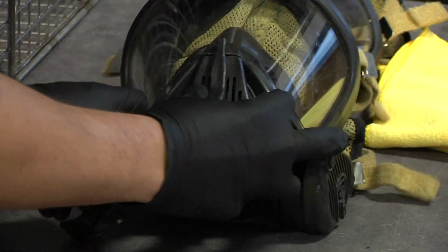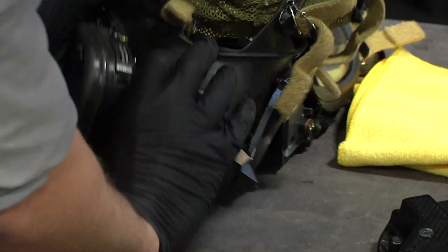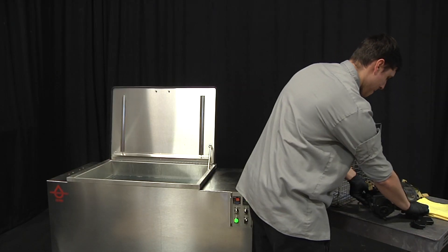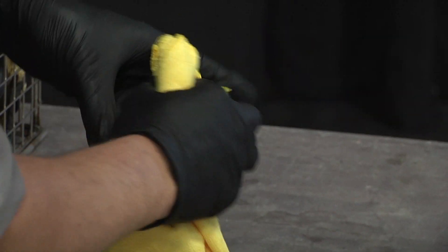Alternatively, to clean MSA brand SCBA masks, you must first remove the two electronic modules from the mask. These modules should be put to the side and manually towel-wiped, and should never be placed in the immersion ultrasonic bath.